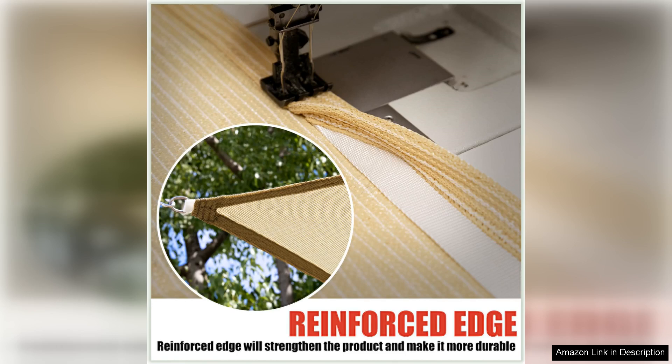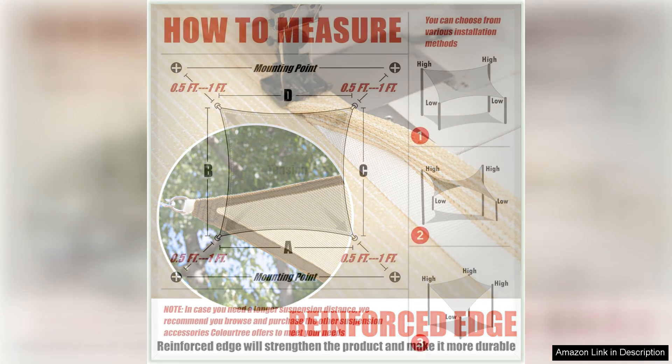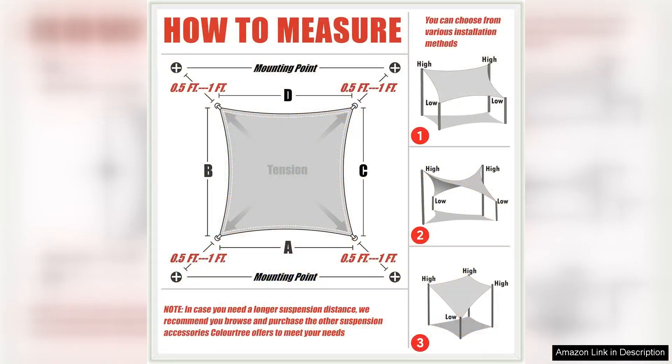Installation is a breeze with the included hardware kit and easy-to-follow instructions. The sail comes with reinforced stitched seams and durable stainless steel D-rings at each corner, ensuring that it will stay securely in place even in strong winds.